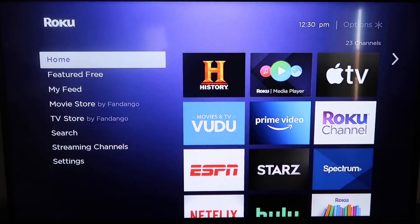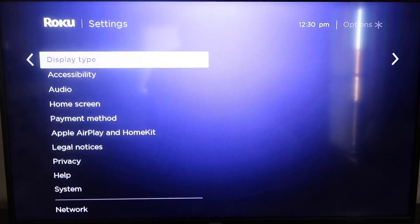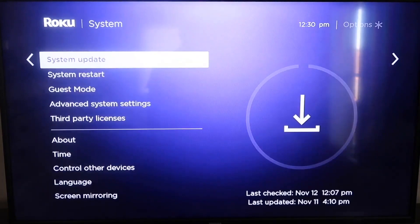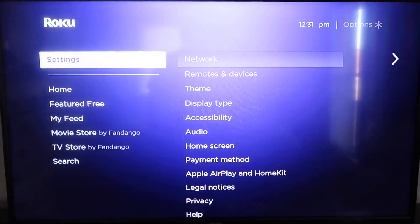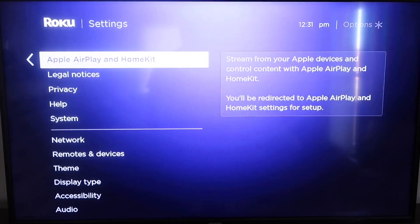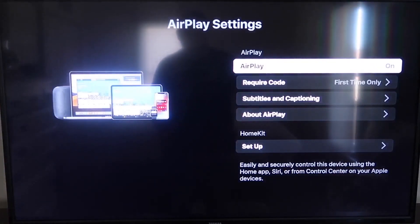Grab your remote control and hit your home button if you're not on the home screen. Then go down to where it says Settings and click over. Go down all the way to where it says System, then down to where it says System Update. Click on that and check now. After it's all the way up to date, go ahead and click your home button again to go to the home screen. Then go down to Settings, and then down to this new category that says Apple AirPlay and HomeKit. Click on that, and on the sidebar you'll see where it says AirPlay On and Off. You want to make sure that's set to On.